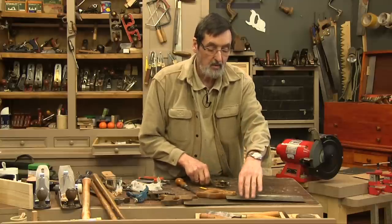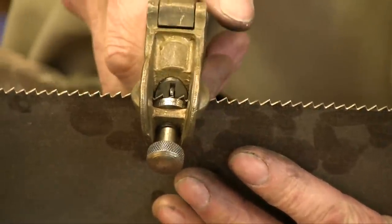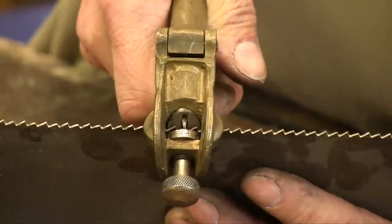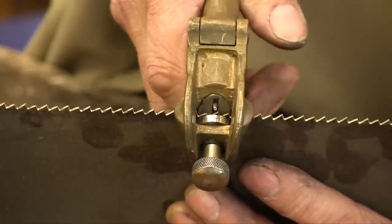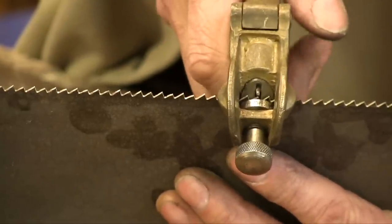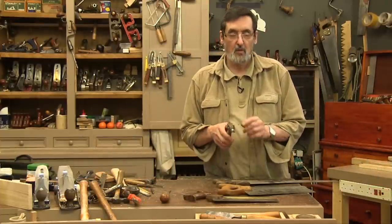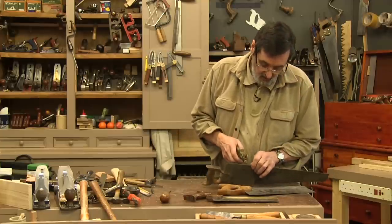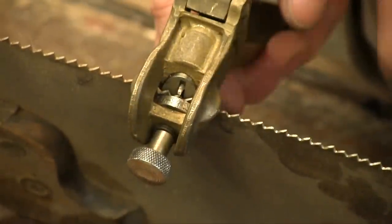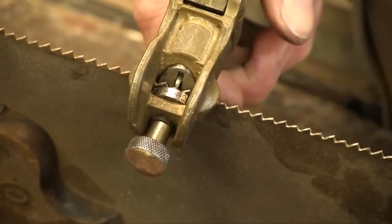Now we're ready to set just about any size saw. You can see this would go on here, and you squeeze the plier — and you have got a nice set to each of those teeth. Quick and simple, five-minute exercise — you've got saw sets for the rest of your life. I just want to show you the relationship with this saw plunger with reference to the teeth it's going to be bending. Can you see inside here? The plunger hits these bigger teeth very nicely — there's no issue. When you squeeze that, you get your tooth set.